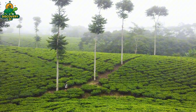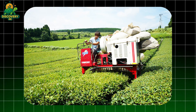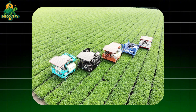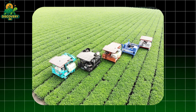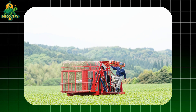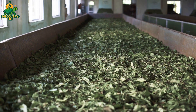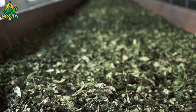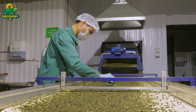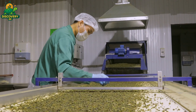For large-scale operations, mechanical harvesters are used to cover more ground. These machines can collect large volumes quickly, but they lack the finesse of human hands — they often cut indiscriminately, gathering stems and older leaves along with the tender buds. As a result, the flavor may be less refined and the aroma less complex. Still, for some types of tea and in certain markets, this trade-off is acceptable. But no matter the method — by hand or machine — harvesting is the tea's first transformation: the moment when a living plant becomes a product in motion. From here, the leaves begin their metamorphosis.